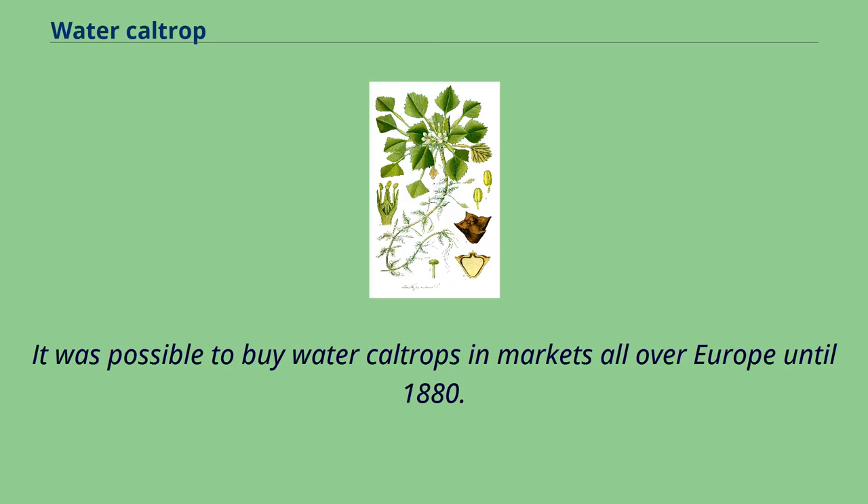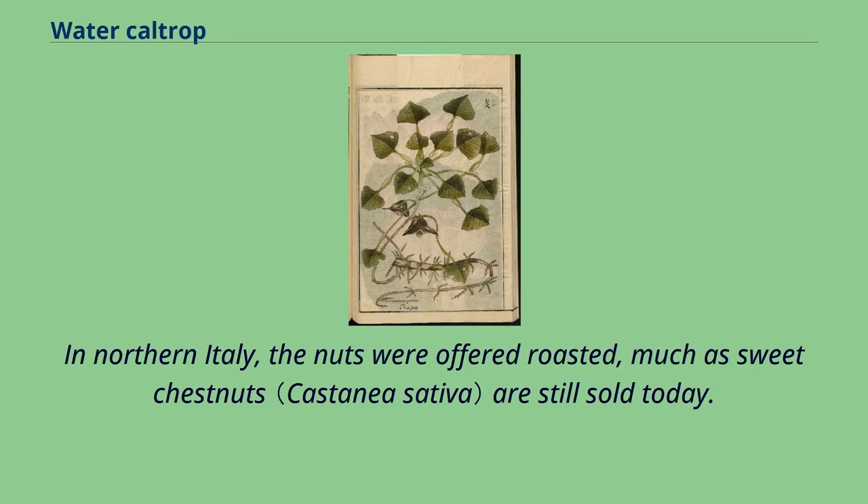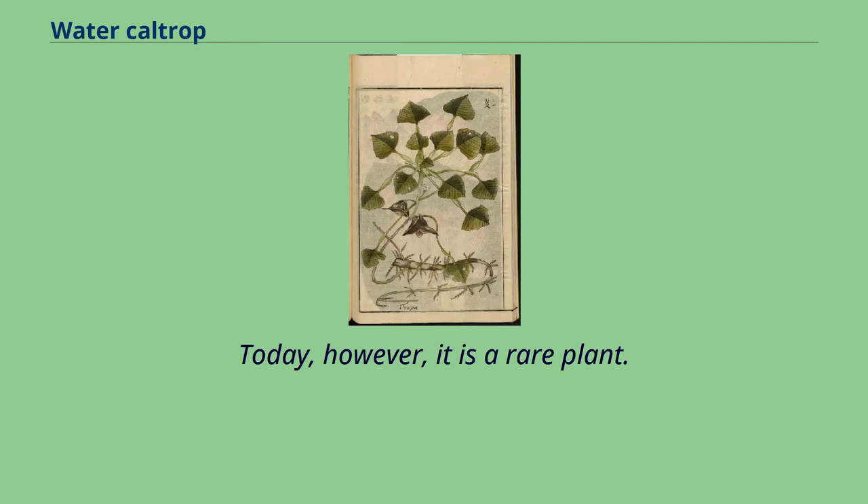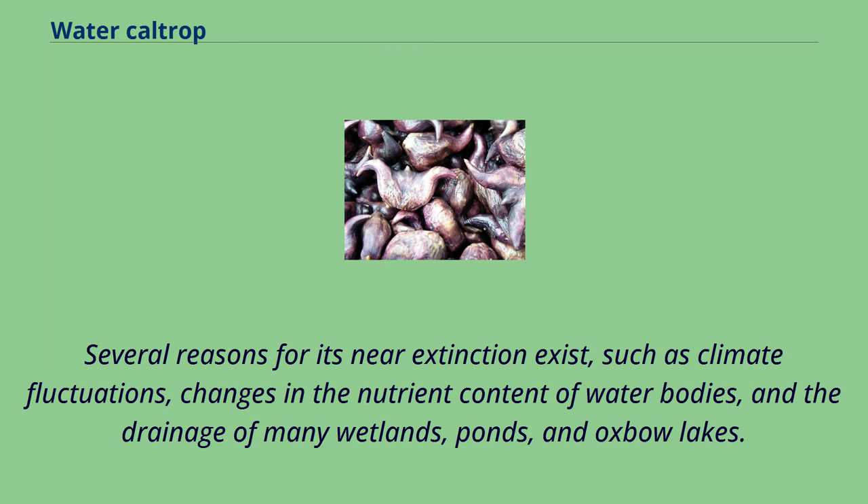It was possible to buy water caltrops in markets all over Europe until 1880. In northern Italy, the nuts were offered roasted, much as sweet chestnuts are still sold today. In many parts of Europe, water caltrops were known and used for human food until the beginning of the 20th century. Today, however, it is a rare plant. Several reasons for its near extinction exist, such as climate fluctuations, changes in the nutrient content of water bodies, and the drainage of many wetlands, ponds, and oxbow lakes.